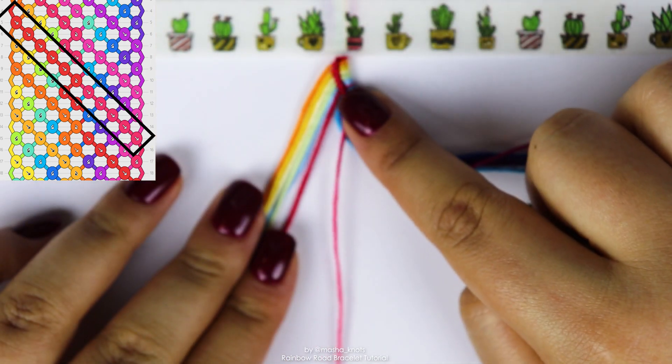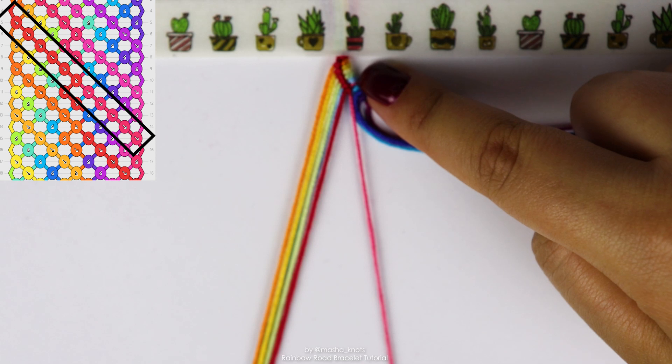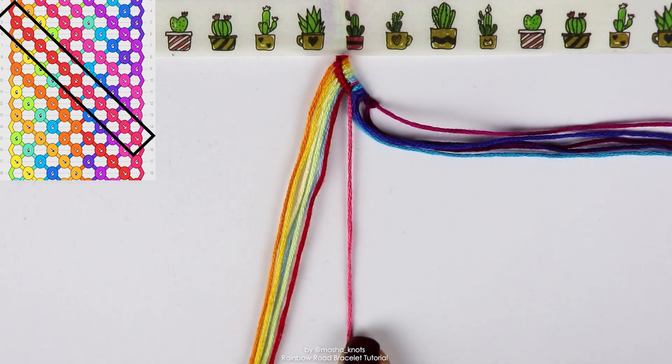So now that red string went all the way to the right and then kind of got reversed back out to the left. So we're going to ignore the red string for now. We're going to switch now to that string that was the different gradient, the one that we just did that forward backward knot on — a kind of pink shade, the one that would have come before the red.